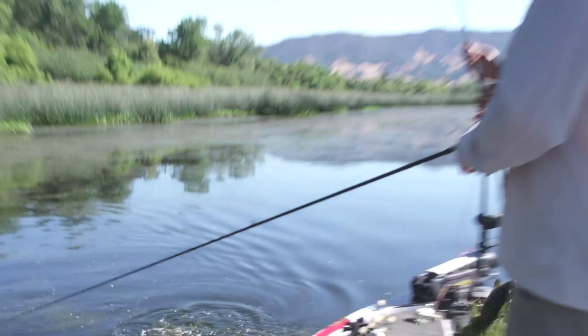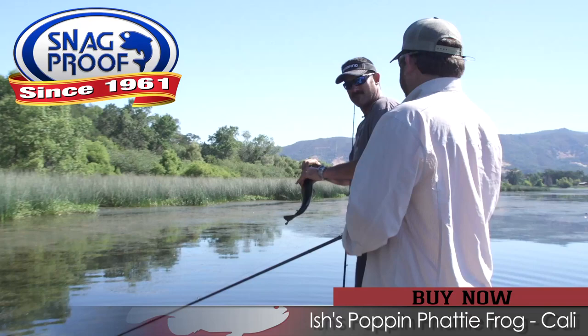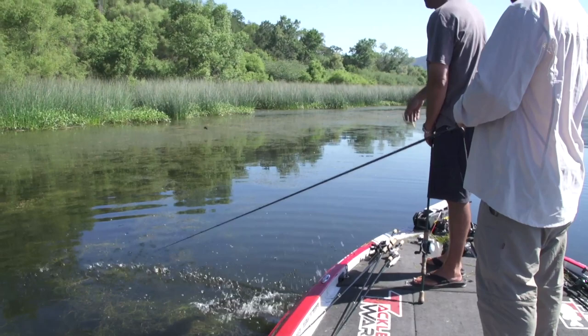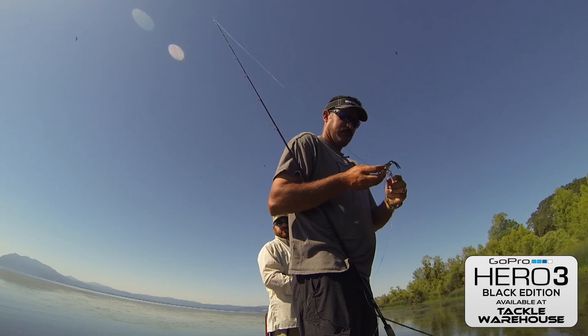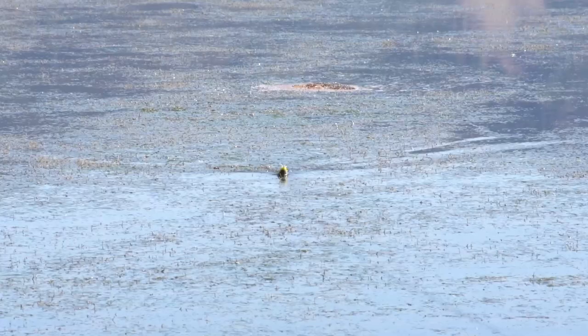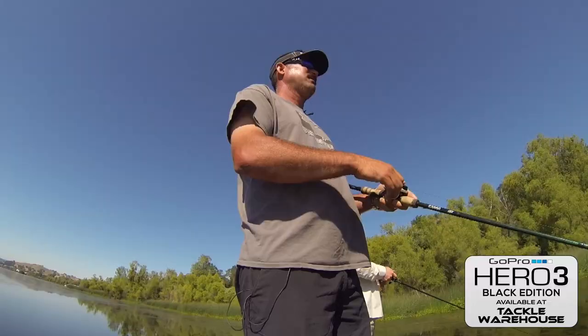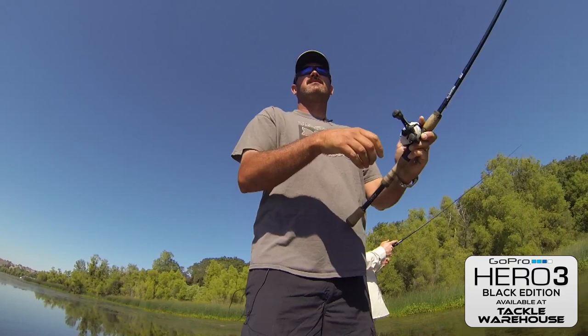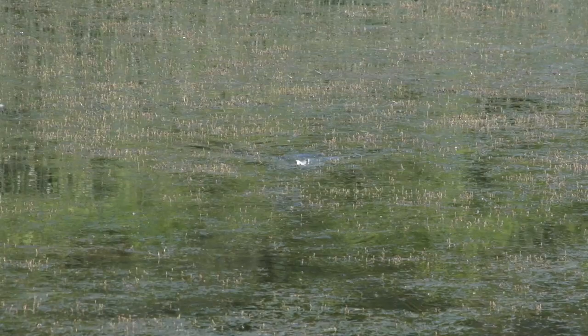This area is dark — is it grass? That's probably what we heard blow up about two seconds ago. How fast do you normally work the frog? It depends on how moody the fish are, how much pressure they're getting. More pressure, slow down. It depends — whatever everybody else is doing, you gotta do the opposite.